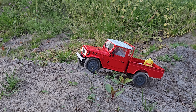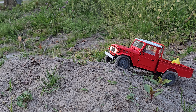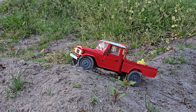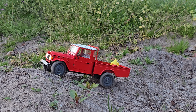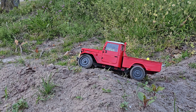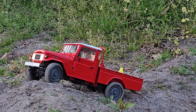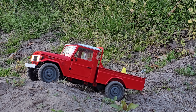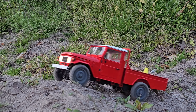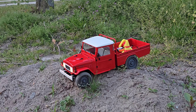I bet we might can get up this other side. I don't know if it's got locking diffs — I'm pretty sure it does. Yeah, it does. The Kuba wagon's only got limited slip I believe. The back's catching, isn't it? There's some soft dirt. There we go — we made it at least.